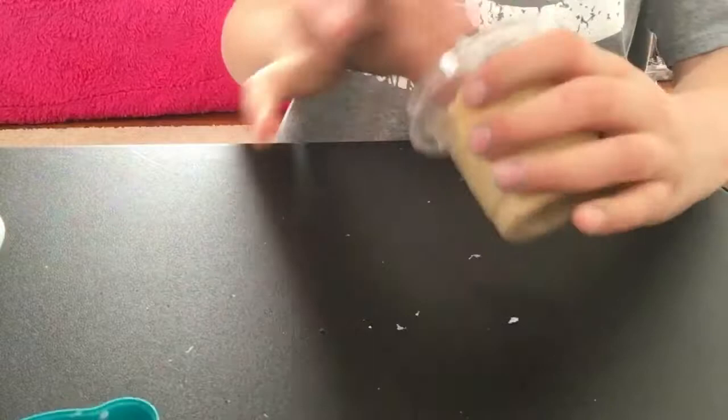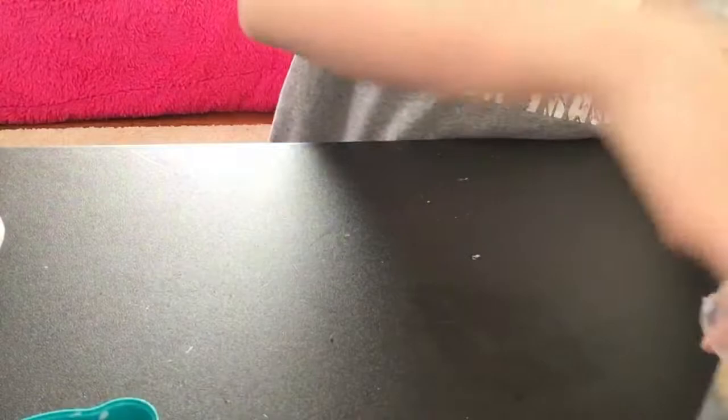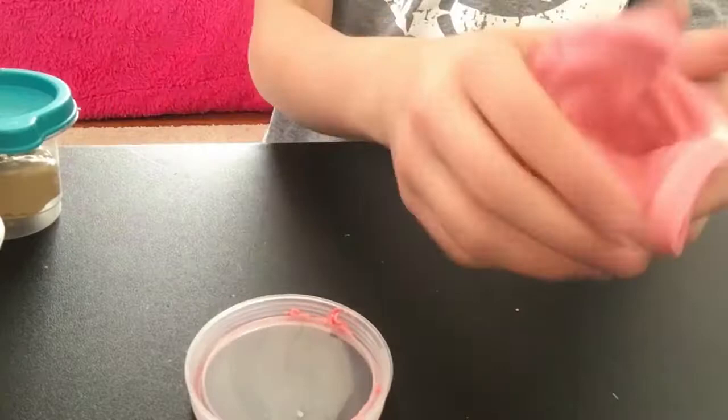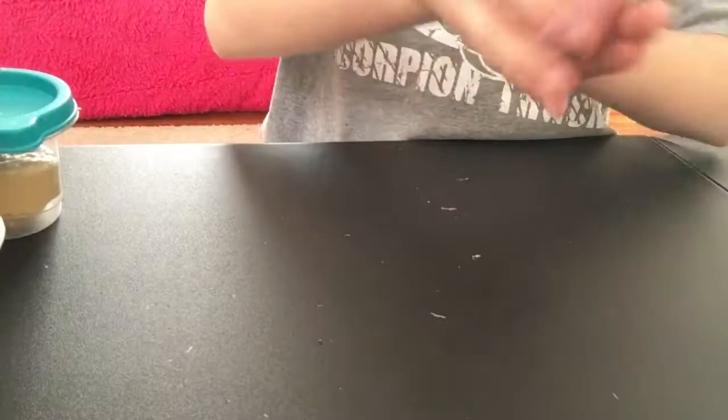Here are the next two. This is a gold clicky slime. Next is a slime that Kaylee made — it's like a clicky butter slime, and it's light pink.